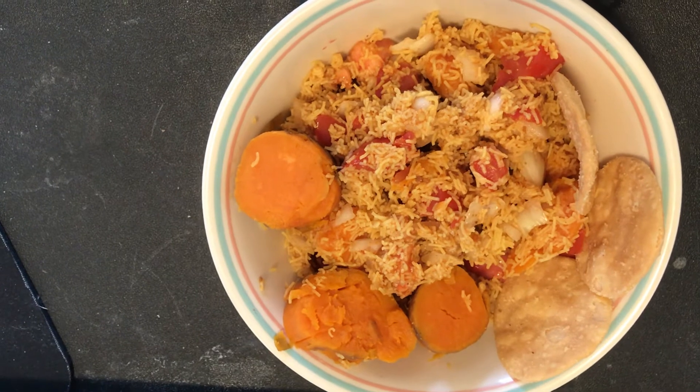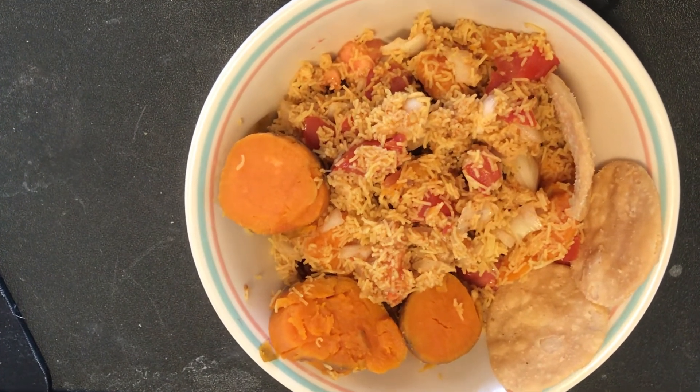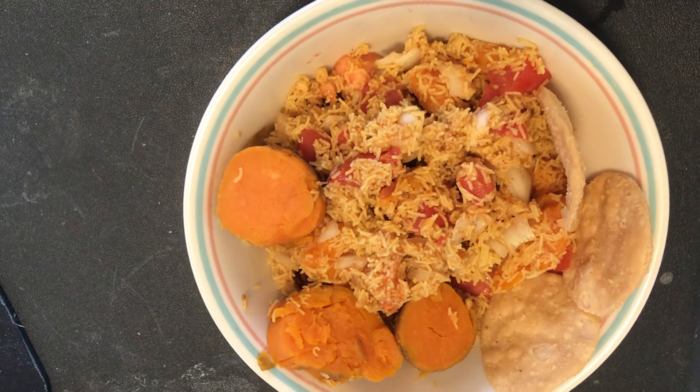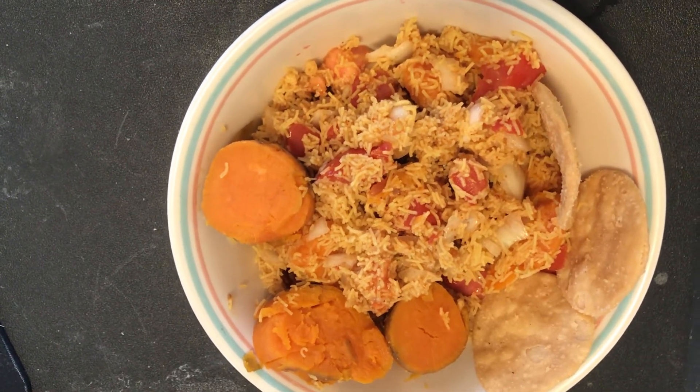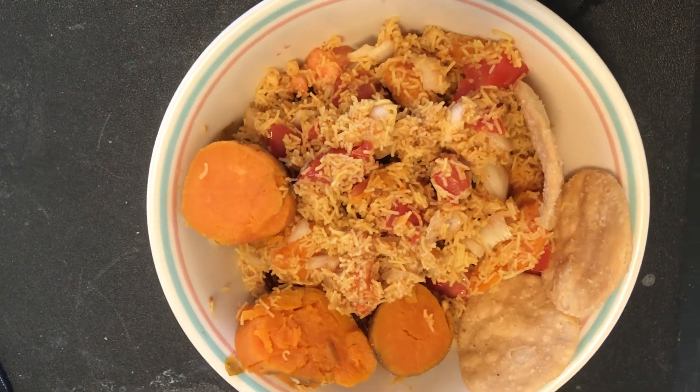I just wanted to share what I was eating. It's not gluten-free, but I was tempted to eat this today, so I'm just sharing this with everybody. Okay, bye!